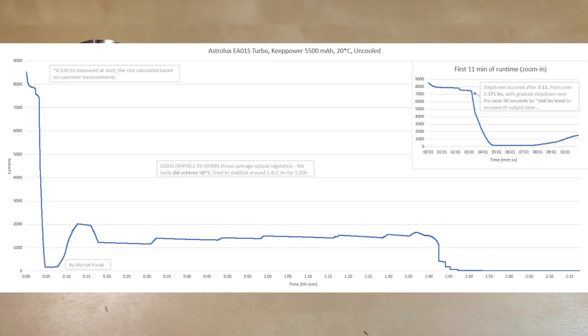Let's look at the runtime graphs. On the turbo runtime graph, I measured 9,570 lumens at startup. The stepdown occurred after 3 minutes and 11 seconds — insane amount of runtime at turbo. It then stepped down from around 7,970 lumens over the next 90 seconds to around 180 lumens, which is extremely weird — it almost turned off just to increase brightness again. I suspect some thermal regulation problems, as with many Astrolux flashlights. After stabilizing, it held around 1,500 lumens for about one and a half hours, which is still quite good.